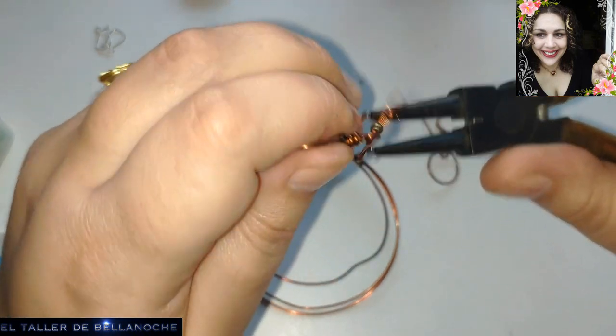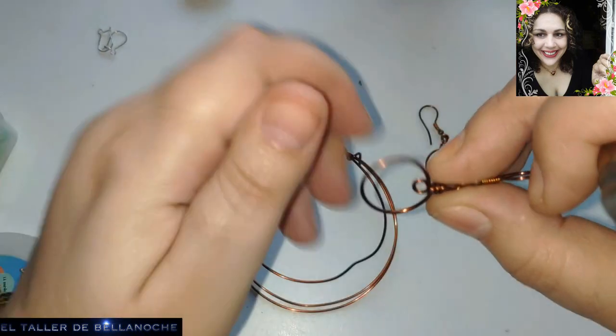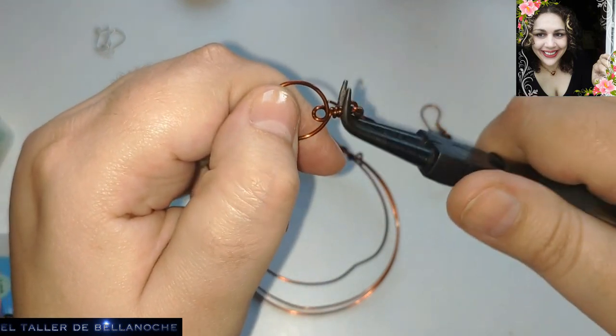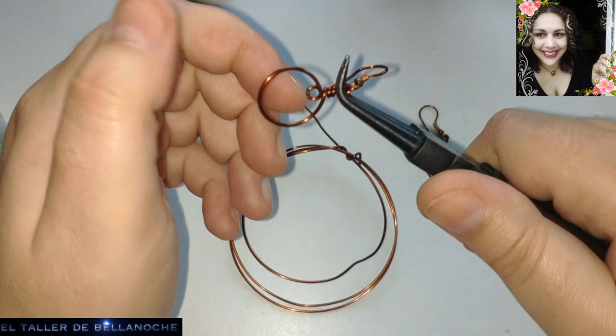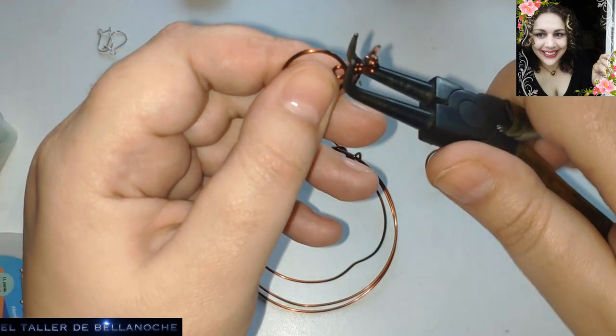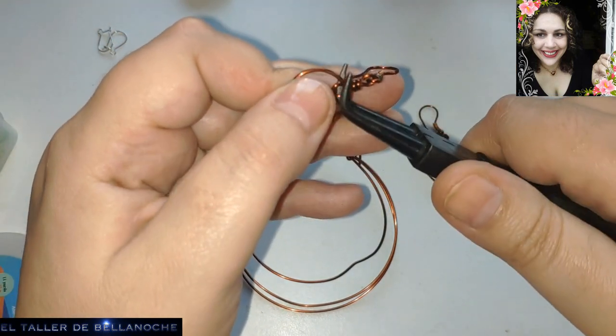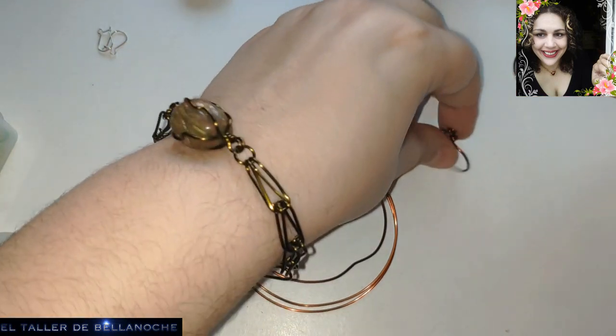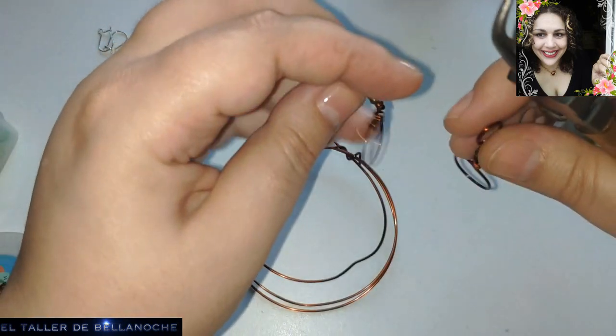El gancho antialérgico, realizado de material gratuito también. Tenéis un vídeo de dónde proceden estos materiales, cómo se saca, cómo se limpia y demás. Es muy fácil. Y si tenéis gente de oficio, pues ya sabéis.